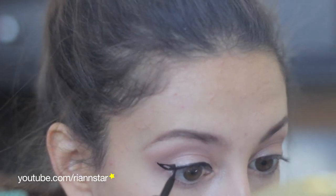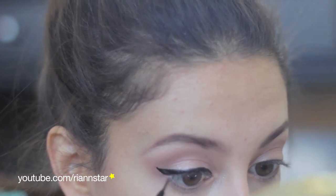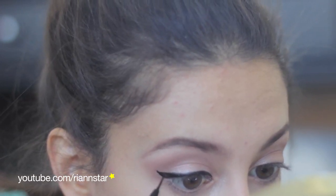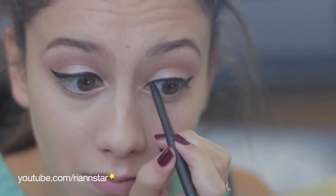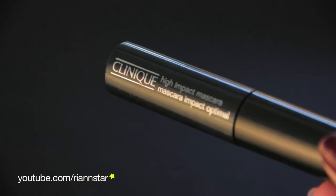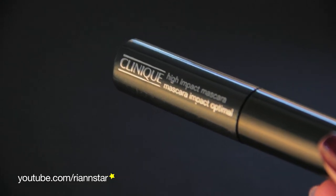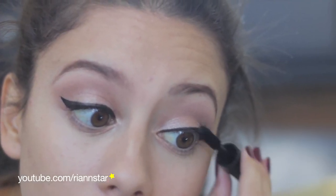The best way to do this is to go very slowly and do small strokes. This is about as symmetrical as I can get it. Then taking MAC's Graph Black Eyeliner, I'm just going to line the very inner part of my inner lids, just to bring in the color. Then I'm going to curl and add mascara — I'm using Clinique's High Impact Mascara.